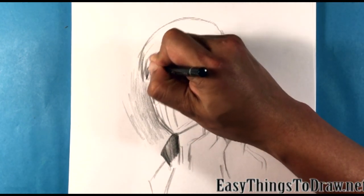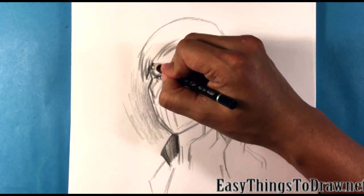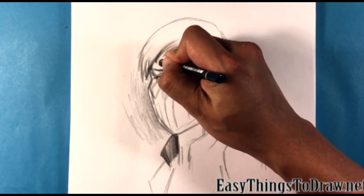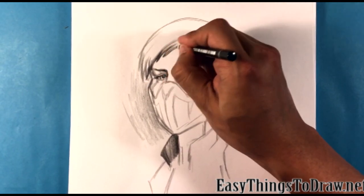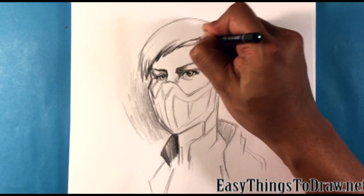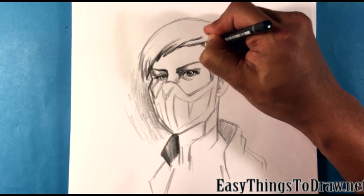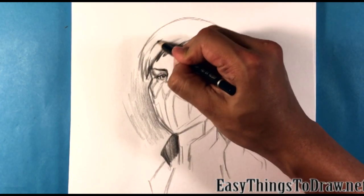Now let's go into the strands of her hair. The darkest darks will be where her hair is touching her head - the cast shadow onto her head - because you want it to really attach to the head there. Visually, you want it to attach to the head. But it's also just like that in reality - it's pretty much the way light hits hair anyway.